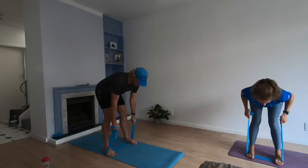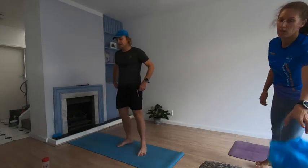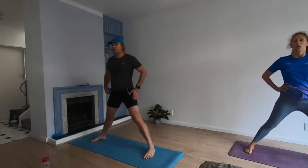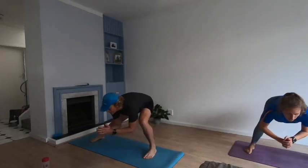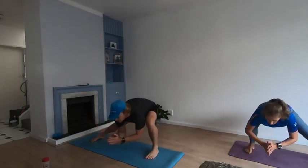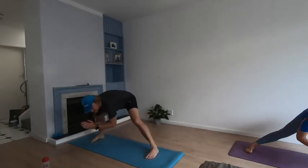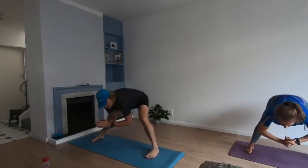Big stretch — push the bum backwards, sit it down. Side to side — keep pushing. Try to keep both feet flat, planted into the mat. Keep it here, nice and easy — suck those bellies in, push side to side. Ten more seconds.